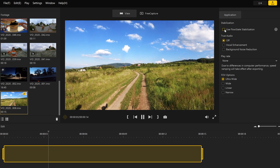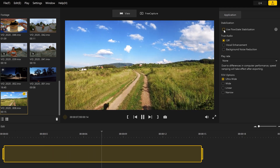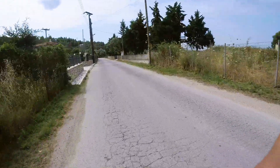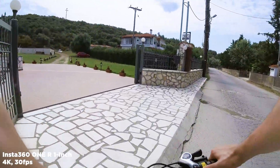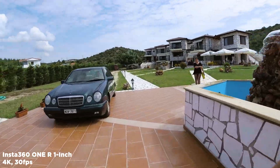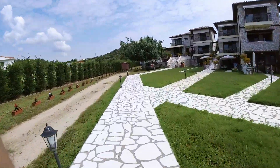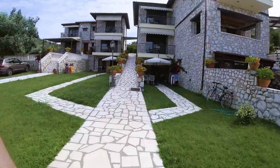GoPro has HyperSmooth, DJI has RockSteady, and Insta360 has developed FlowState. The major difference is how it works: HyperSmooth and RockSteady take advantage of a higher shooting frame rate, which makes footage look less cinematic and performs worse in low light. FlowState is based on data from the camera's built-in gyroscope and stabilizes footage in post-production, meaning that with the ONE R, if you use lens filters and follow the 180-degree rule, you can get quite cinematic footage even without a gimbal.